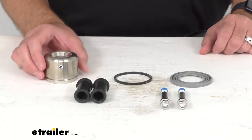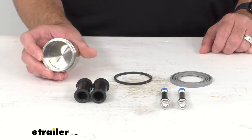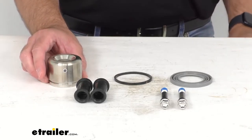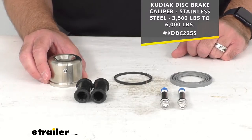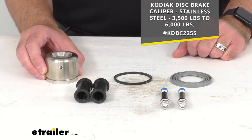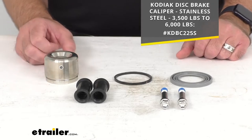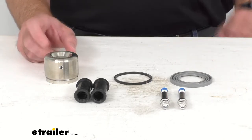This Disc Brake Caliper Rebuild Kit is going to allow you to rebuild one Kodiak Model 225 stainless steel brake caliper for 3,500 to 6,000 pound trailer brakes. I'm including our item number on your screen for that caliper. And this kit includes everything that you see here on the table before me.